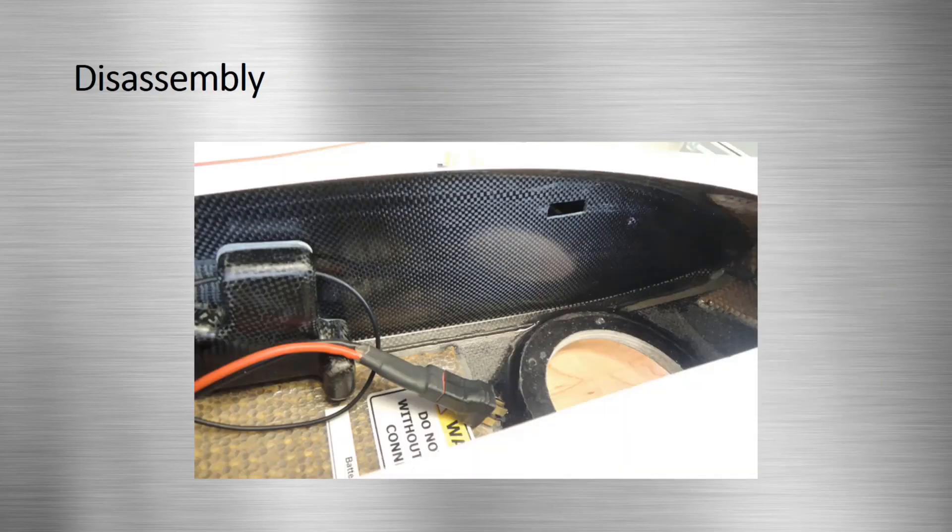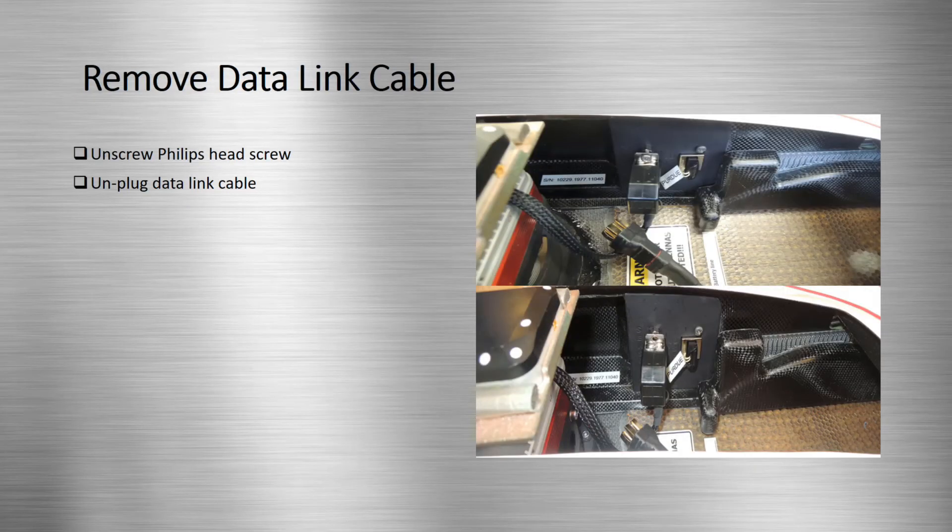We will now move on to disassembly of the sensor. Before we begin to take out the sensor, we must first remove the data link cable from its port. Remember to unscrew the screw that holds the cable in place using a Phillips head screwdriver before removing the cable.